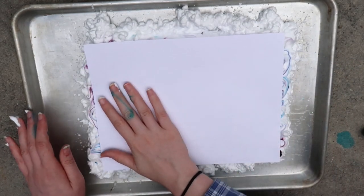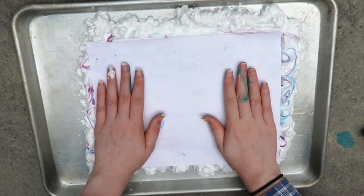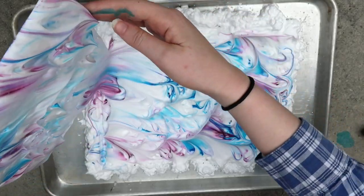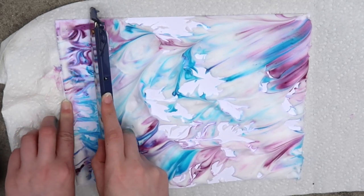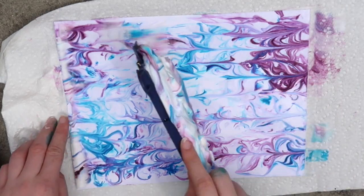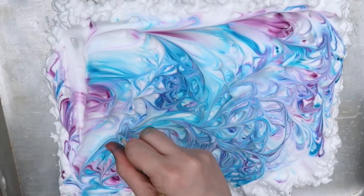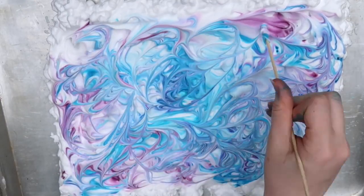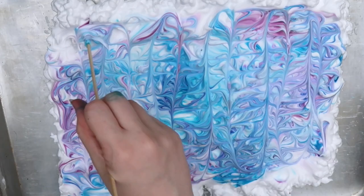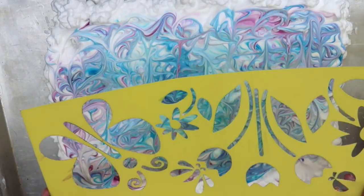Then take a piece of paper — I'm using cardstock paper because it's thicker — and press it into the shaving cream. Make sure that you press it down really well, and then go ahead and lift it up. Take a ruler or another flat object and use it to scrape the shaving cream off of the paper to reveal your design. You can also use stencils with this method to make cool shapes on the paper. I used the leftover food coloring and swirled it around, and then placed my stencil on top. Make sure not to press the stencil down too hard.